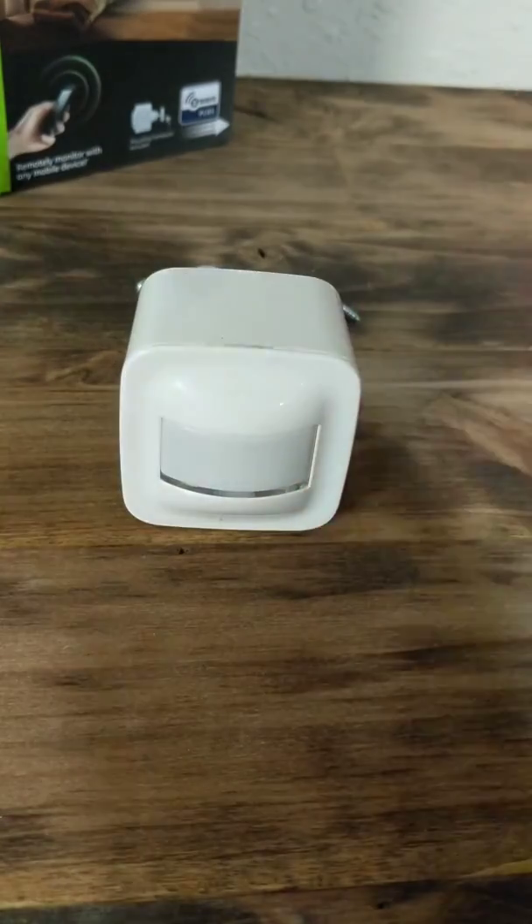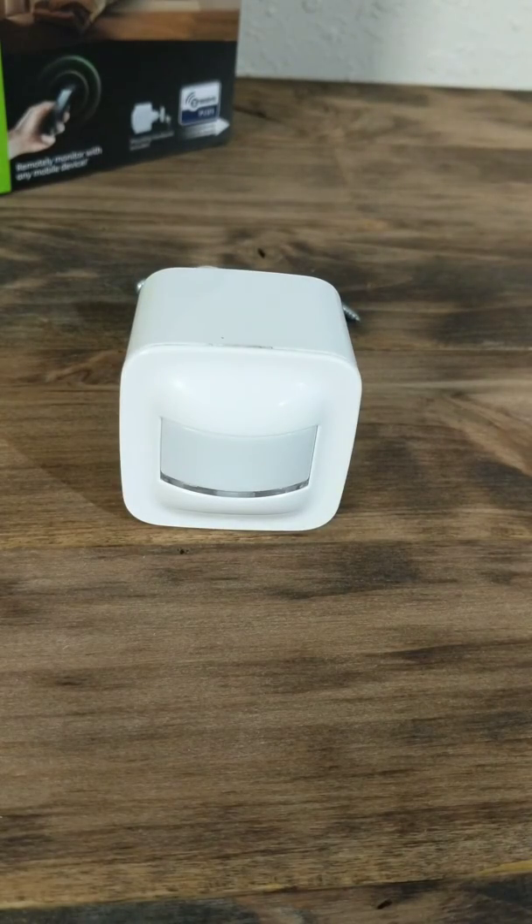So that's my walkthrough of the Smart Motion sensor. If there's anything I didn't go over, please ask me. It's a pretty simple device to set up. If you have any questions, please let me know. That's it from the Smart Home Helper — thank you.